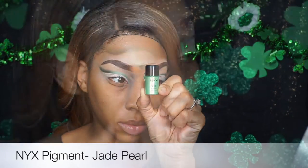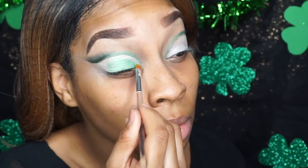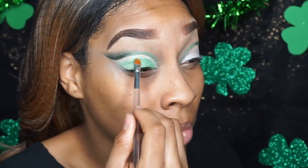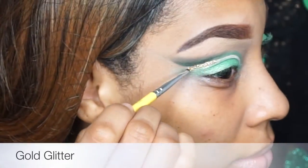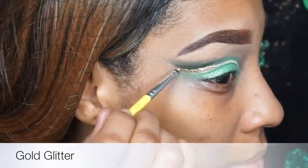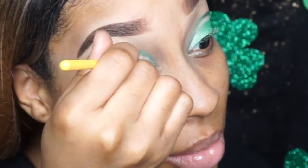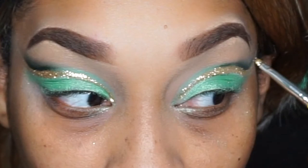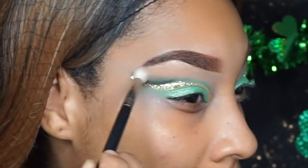Now I'm going in with my NYX pigment, applying it all over the lid except for a space between the crease we created and the lid space. I'm leaving room for gold glitter, which I'm applying with glitter glue — I used Lit Cosmetics glitter glue, mixing that on a palette and applying it there. You should get it to look something like that. Now I'm going in with Bamboo as our transition color.